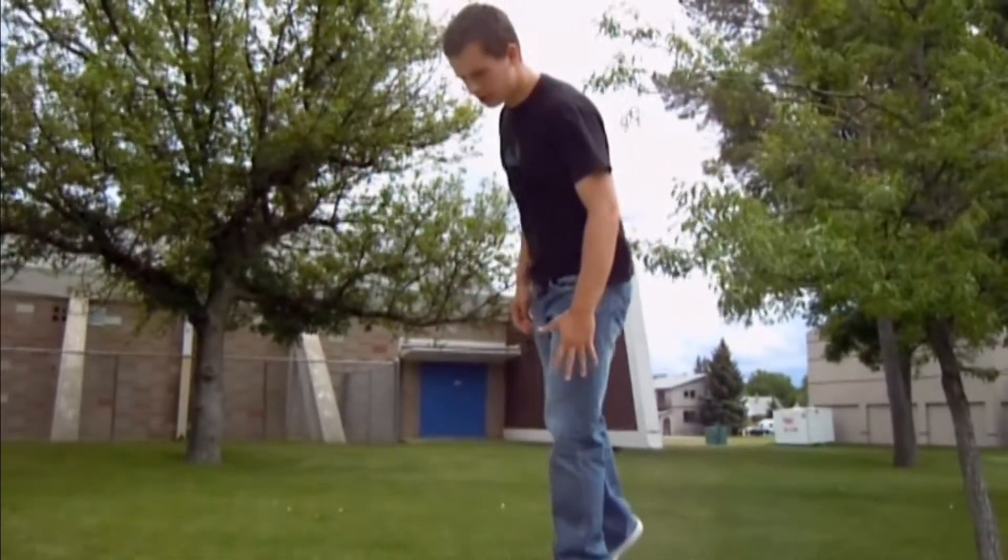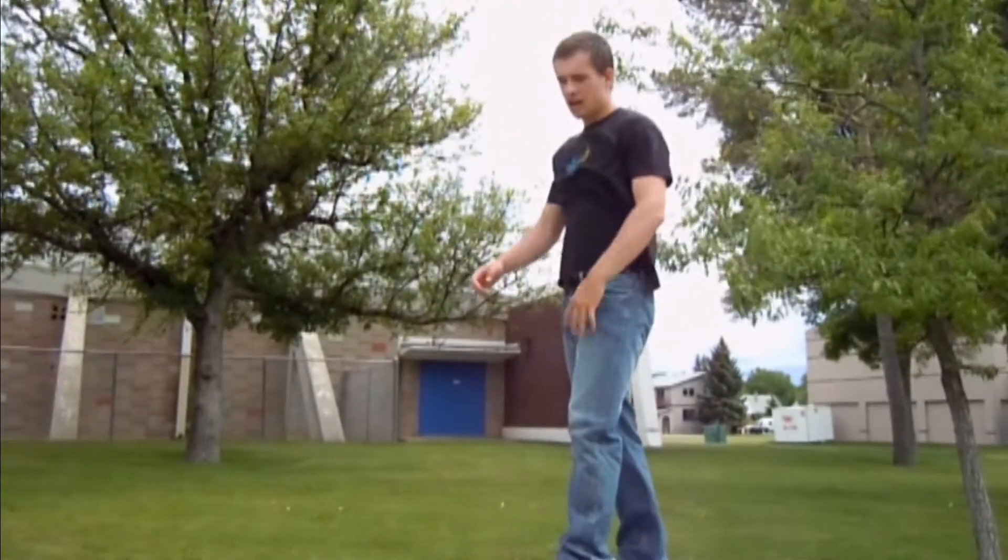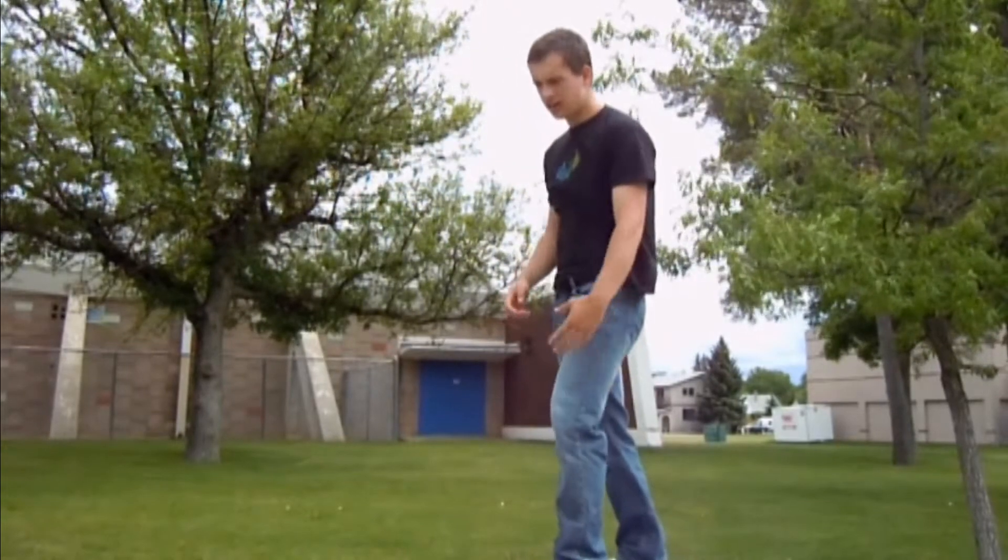Step, jump, drive the ground. Use your arms here — you can set into it. Rotate, tuck tight if you need, open up to land.